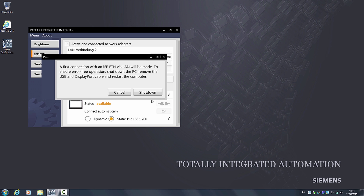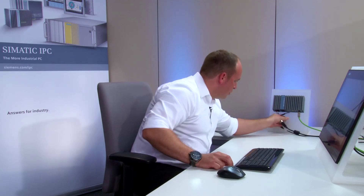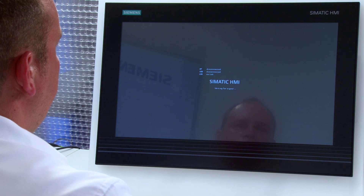After configuration is complete, I can shut down the system. After the system has been shut down, I unplug the USB and the display port connection and switch on the device again. During startup, the Ethernet monitor now connects to its corresponding PC. After the system has rebooted, the video and touch functionality is handled solely via Ethernet.